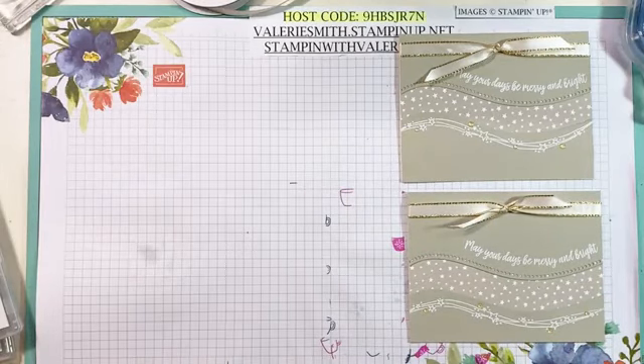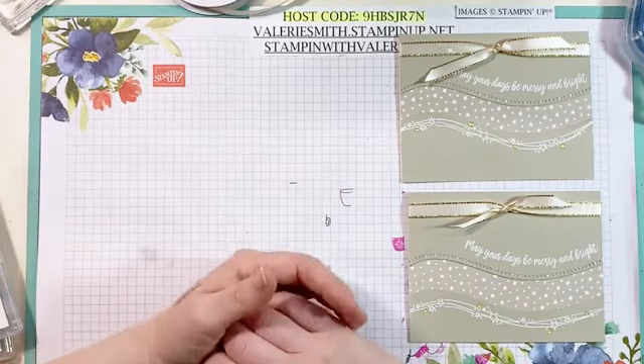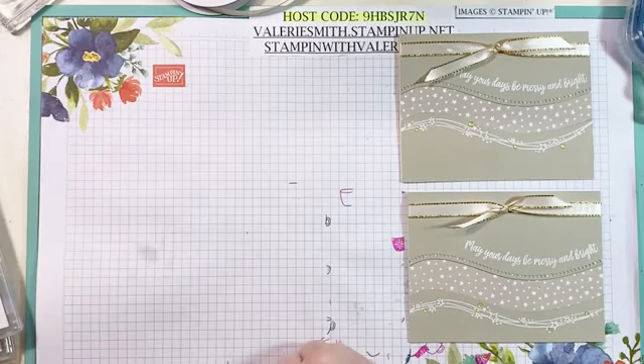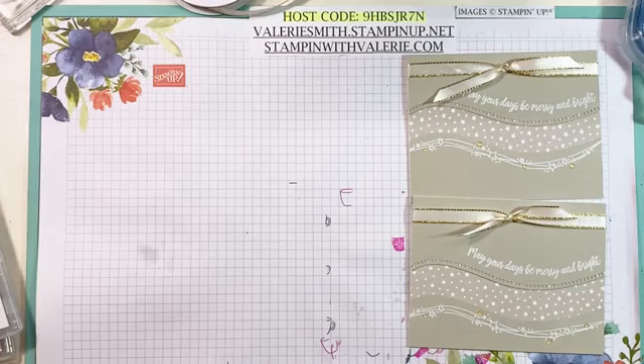I truly appreciate you joining me today. Do not forget that the designer series paper sale ends on Saturday — and my birthday month drawing ends then too. For every $30 you purchase, I will put your name into a drawing to win a stamparatus. If you go on ValerieSmith.StampinUp.net, purchase from me and use my host code, I will enter you in the drawing. I'm going to do the drawing on Sunday, November 1st. I hope you get your name in that drawing and I hope you win a stamparatus. Thank you for joining — I truly appreciate it. Have a great rest of your Wednesday evening. Bye!